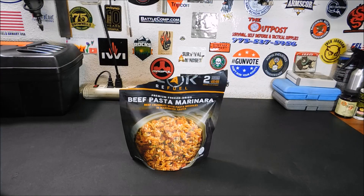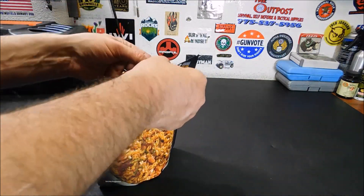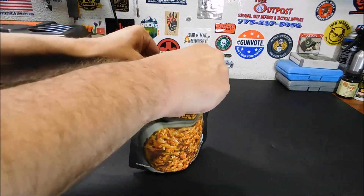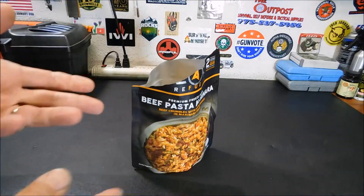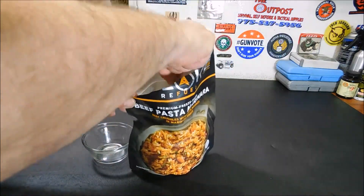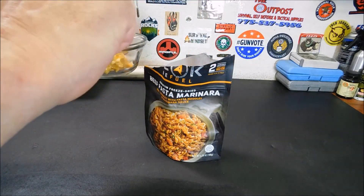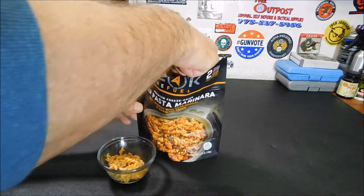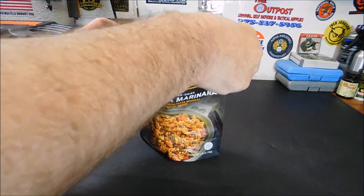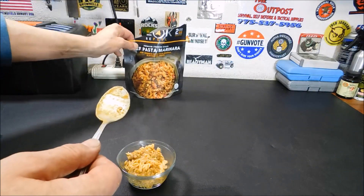Ten minutes has gone by. From stirring it earlier, I could tell it's doing really good — it's right on the money. It's not like Mountain House where if you use the right amount of water it ends up runny. It's exactly as it should be. Let's take some out. Wow, that smells really good. For a freeze-dried meal, that smells really, really good.